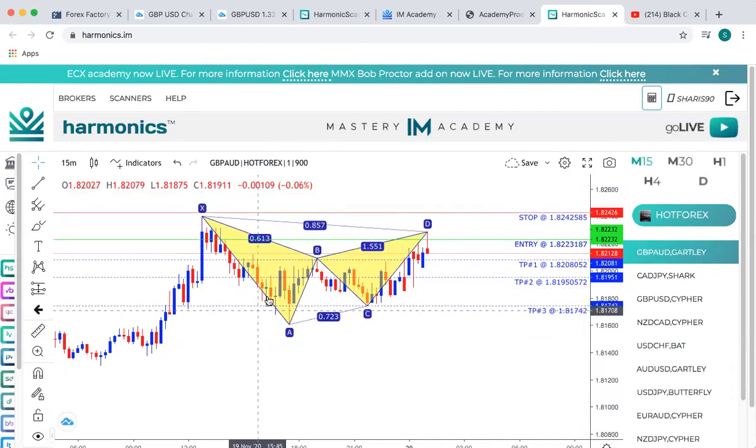This is a harmonic scanner. This is one of our copy, paste, and profit products. As you can see, it has a stop loss, it has an entry, and it has three take profit levels. What we're looking at here with the harmonic — it has four points. It has an A, B, C, and D. And then also has an X.